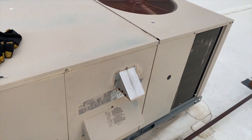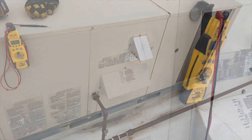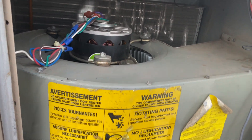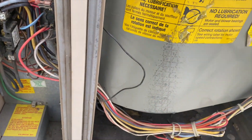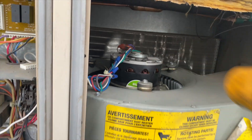So we're getting a call for heat, the inducer came on and it's warm — let's see what's going on. I'm getting heat, so I'm wondering if the blower motor is running. Yeah, it's not running. Looks like it's jammed. I've cut the power — that motor's hot.